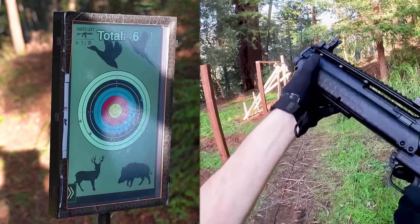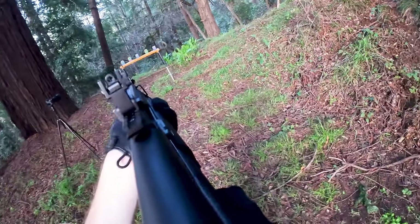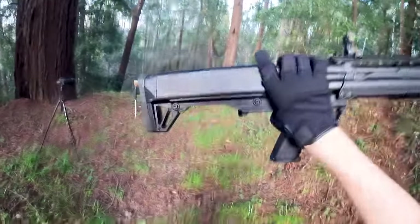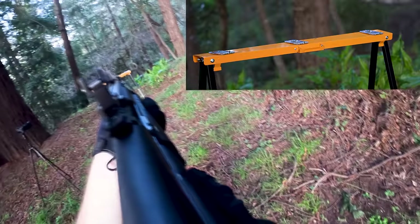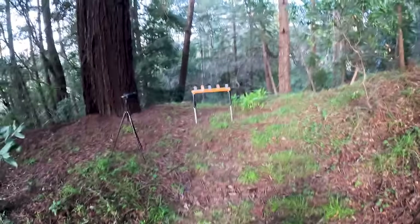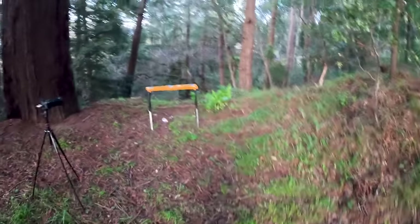Super fast action as well — you could get so many rounds off so quick. New shell time. Now let's just go for ultimate speed and see how fast we can get them down. Yeah, that's nice.